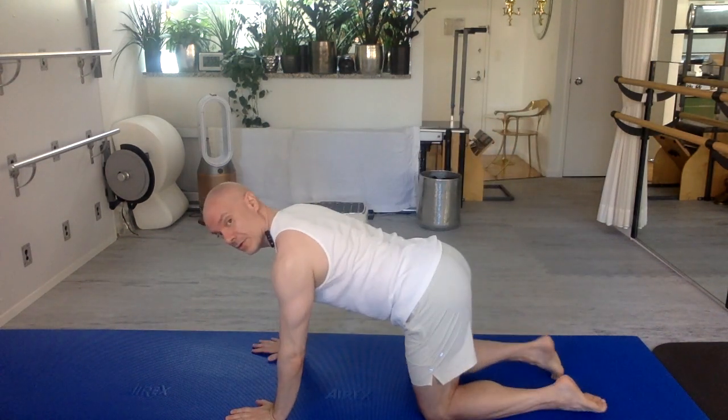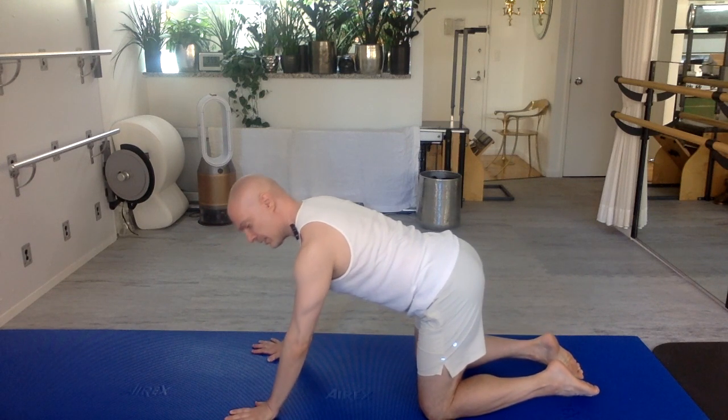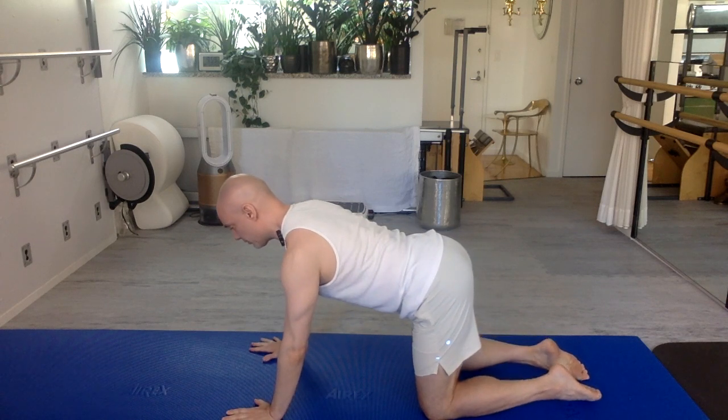Come on to your hands and knees here. Wrists under shoulders, knees under hips. If your wrists have a hard time on the floor, you can elevate them by putting a towel under your wrist folded up so your fingers are lower than your palms.